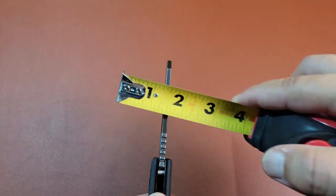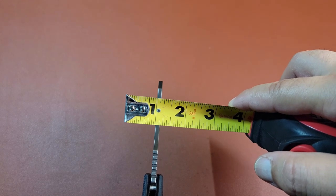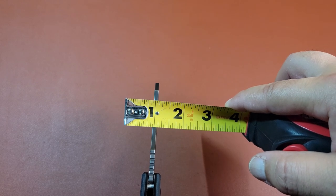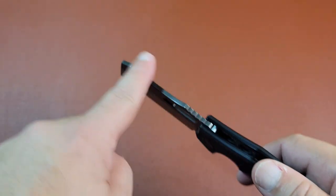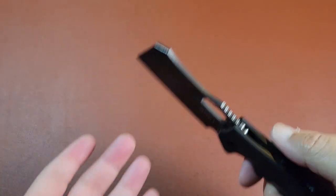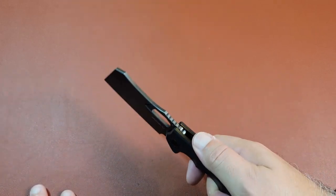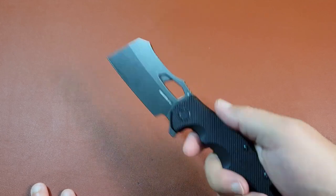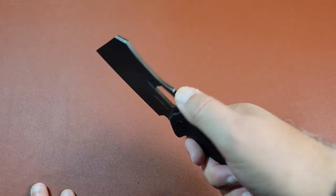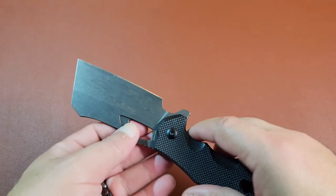In regards to the blade thickness, you're looking at almost about an eighth of an inch - looks like about an eighth inch thick. So that's a solid, thick spine on that blade. The weight of the blade itself also has that cleaver style, because you want something heavy when you're trying to chop at stuff. If you're chopping at wood, chopping at some meat - ribs or something like that - having that extra weight is going to be very beneficial.